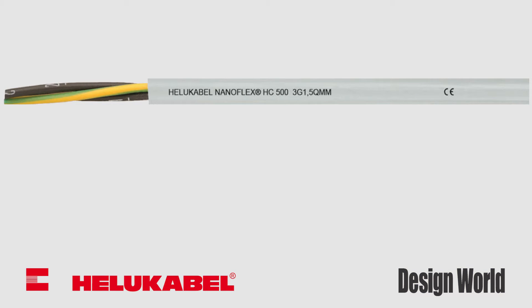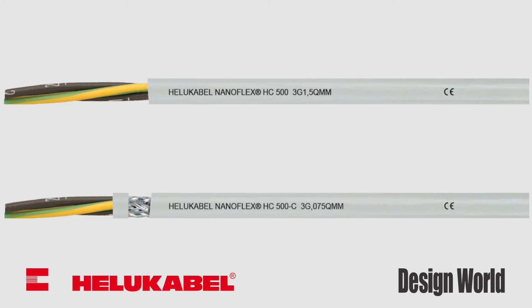The NanoFlex HC500 is an unshielded flexible control power cable that can supply machinery with up to 600 volts. The shielded variant, the HC500C, is wrapped in a tin copper wire braid which offers 85% coverage.